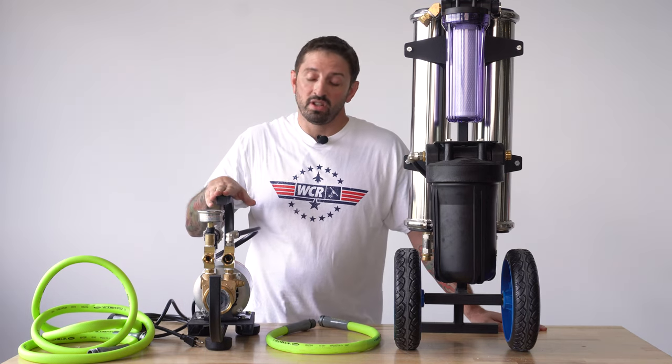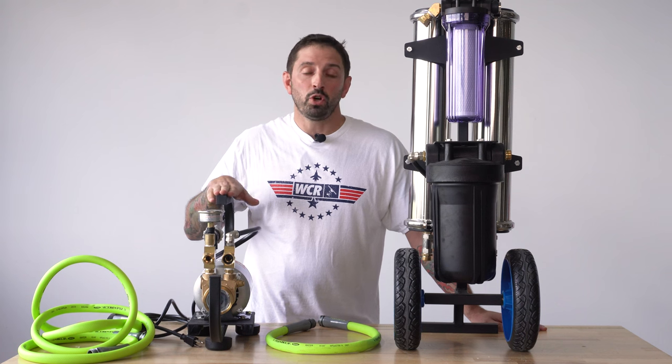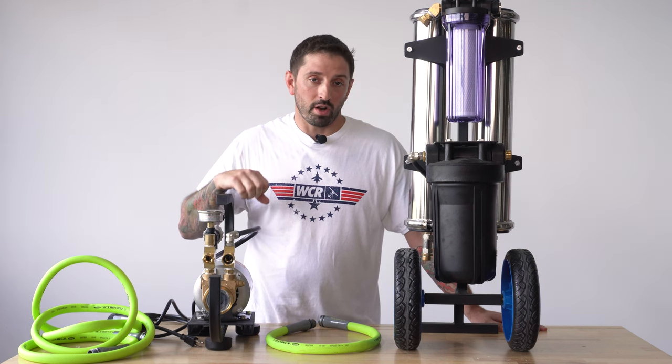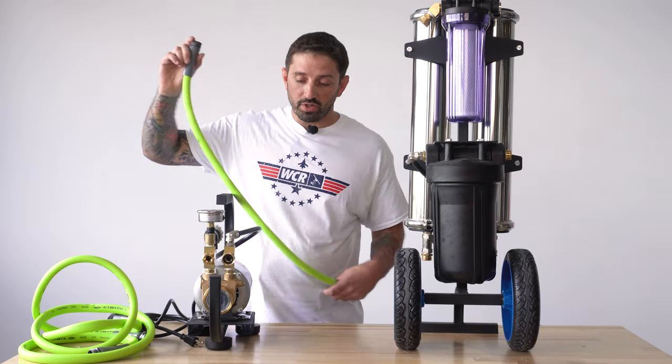Now let's talk about how to attach a booster pump to your system. The booster pump is always going to go before the system, in between the water source — not after the system. The system cannot keep up with the pump after the system drawing water from it.